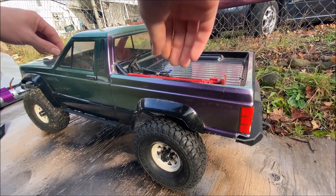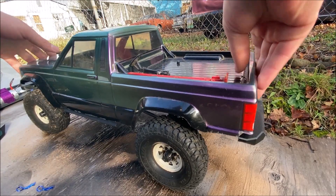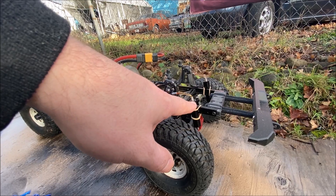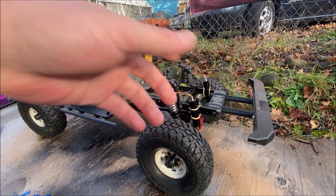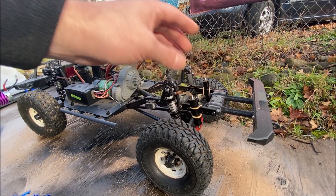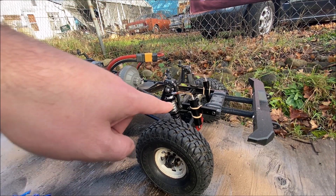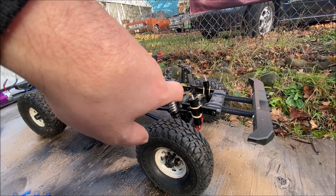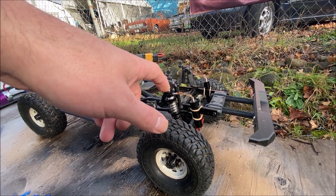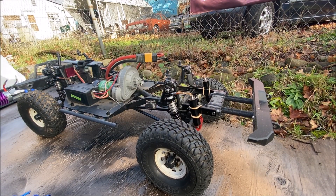Quickly, before we move on to the 3D printed drift car — underneath, ignore these reservoirs. I thought it'd be cool to try this out but it just doesn't work out too well. I don't have a great way to mount them and they don't seem to do anything. I think I'm just going to model up a plug and eliminate these altogether, because the RC all-wheel drive shocks are pretty good but these reservoirs are just more annoying than anything.